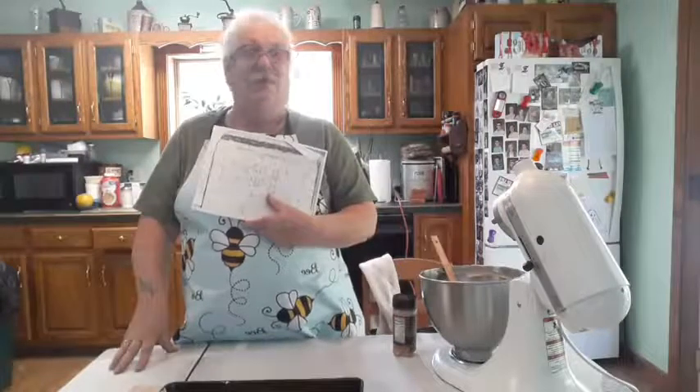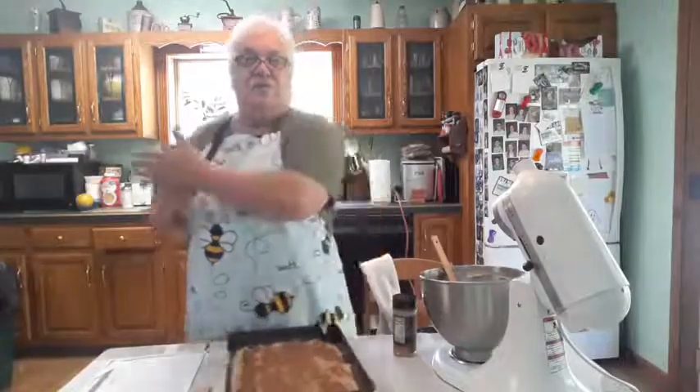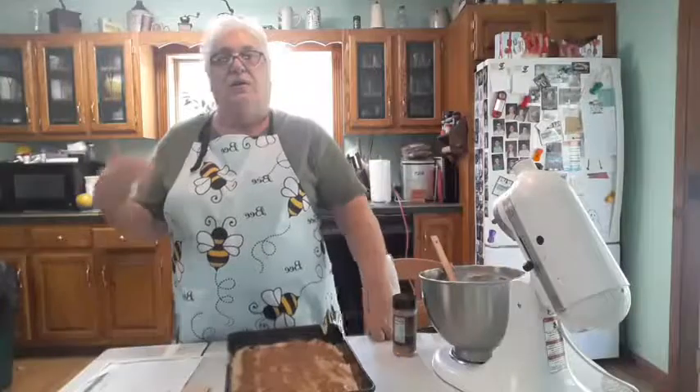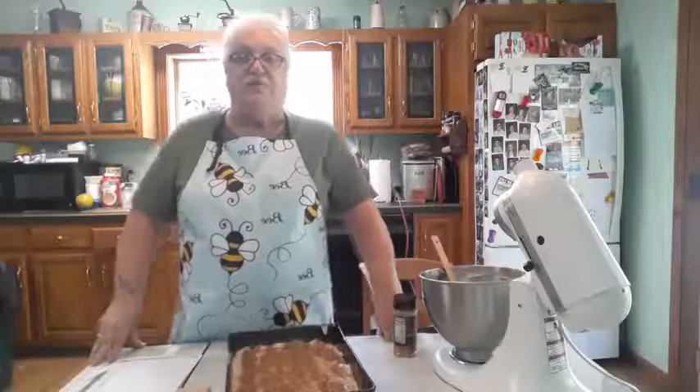Enjoy this beautiful weather! I'm going back outside to tie up my grapes — my sister-in-law Janice helped me trim them yesterday. They were beautiful last year, but the day I went to pick them the birds had eaten them all off, so I need to figure out some way to protect them this year. Anyway, this is our rhubarb cake — try it, let me know how you like it. Thank you for watching and we'll see you again soon!